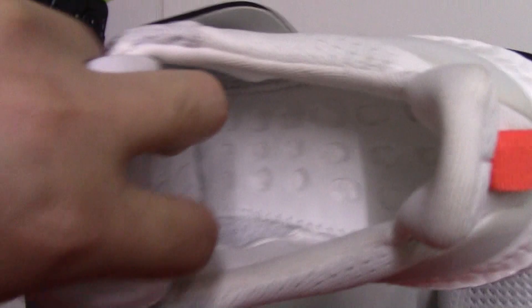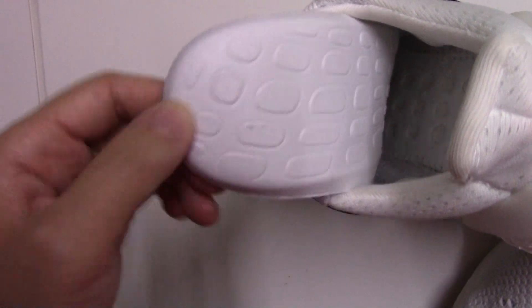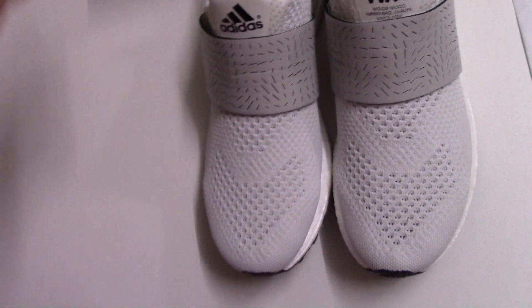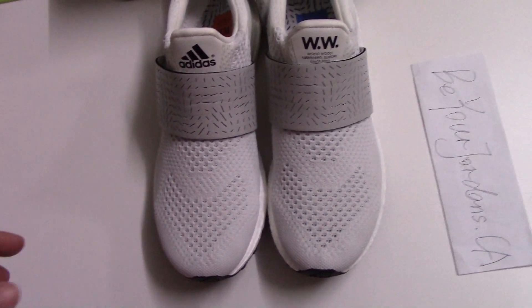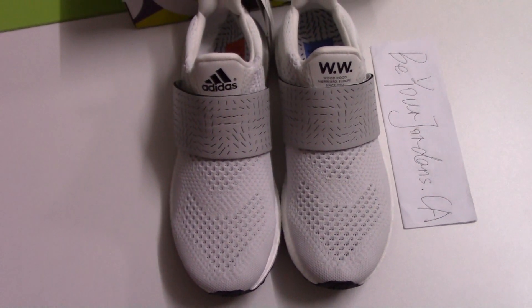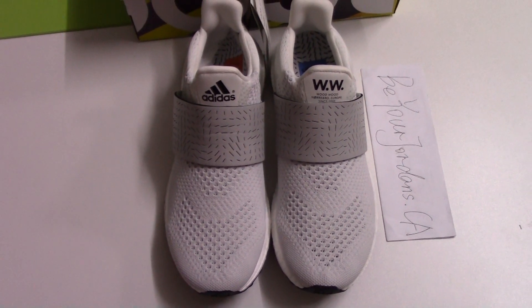And check the insole — you can check the insole, it prints the letters, same as the tongue part. Let me show the inside station and then the Boost there — perfect shape. And the back side of the sew point, really clean. So this is the new shoe I want to show today — another new colorway for Ultra Boost Wood Wood. If you want this pair, you can place an order on our website www.biage.ca. Thank you for watching, see you next time, bye.